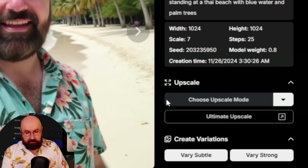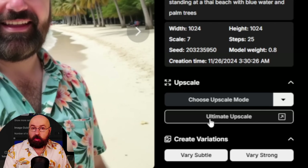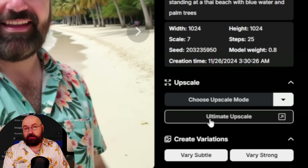By the way, there's also the ultimate upscale down here, which gives very nice quality — however, it's not ideal for photos, it's better for digital paintings. Overall, I was super impressed by the quality of the LoRas, and I'm really happy I could fight for the functions I wanted to have for you on that page. This is especially useful for people who don't have the hardware to run Flux or train Flux LoRas. Let me know in the comments what you think, leave a like if you enjoyed this video, and see you soon. Bye.